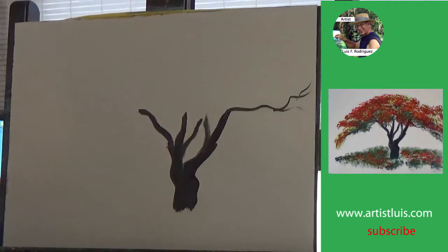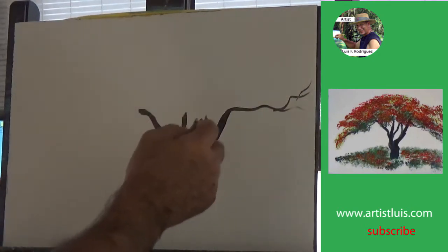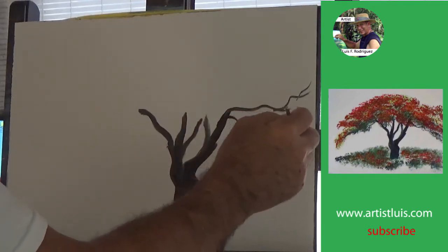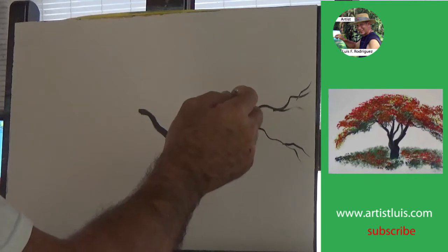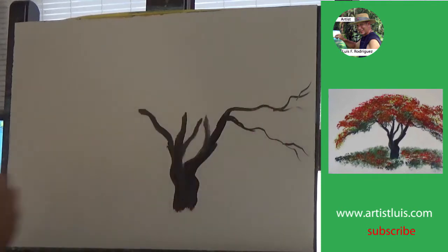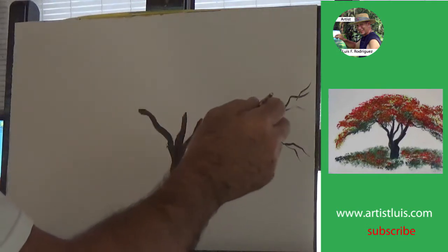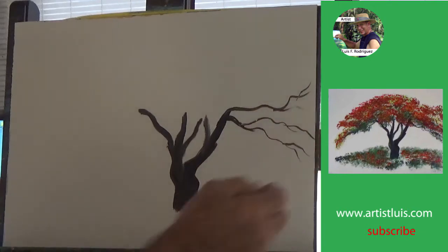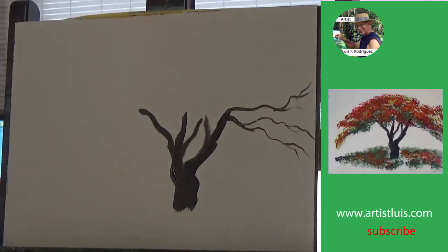Now you can create the branches on the flamboyant tree by using a liner. I recommend that when you're doing that, you make sure that the paint is very thin by adding water to the acrylic paint — it makes creating the branches a lot easier. Also notice that every branch ends almost like with a Y, so you have all these Y's.